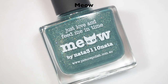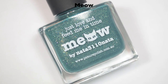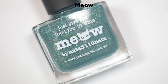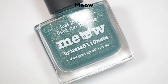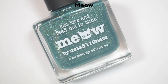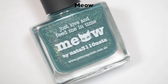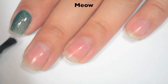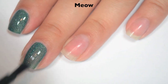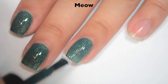The first polish is Meow, and this is a blogger collaboration. There are four blogger collaborations in this collection. I don't want to butcher anyone's blog name, so I'm going to link everyone that did the blogger collaborations down below alongside their polishes. This first one is described as a sage green jelly scattered holo. Here is one coat — it's just a little bit sheer on that first coat, but it should build up fine in two. Fantastic formula on this, super easy to control.